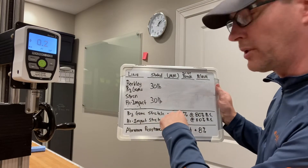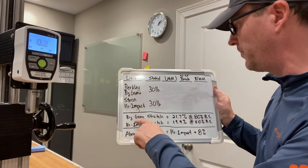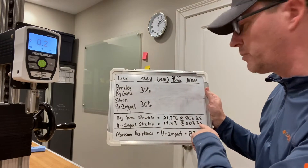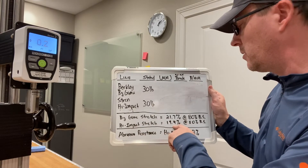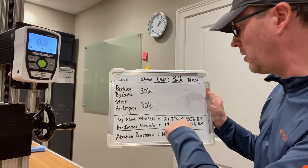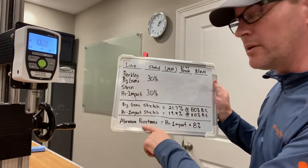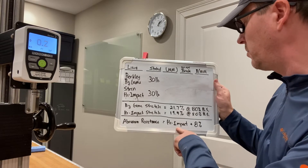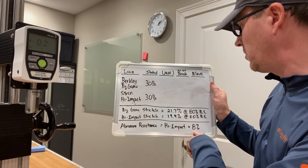Other things that I've tested prior to this video are their relative stretches. The Berkeley Big Game stretches at about 22% at 80% of its breaking strength, and the High Impact Strand stretches at about 19.4% at 80% breaking strength. So all that means is the Big Game is a bit stretchier than the Strand. In terms of abrasion resistance, I've also tested that, and the High Impact edges out the Big Game by about 8% more abrasion resistant.